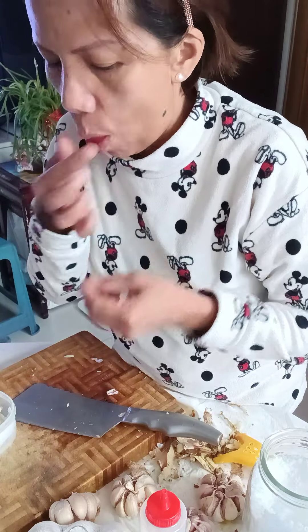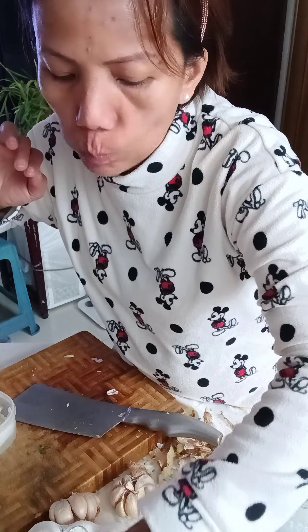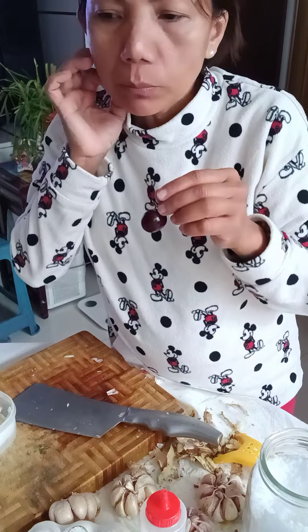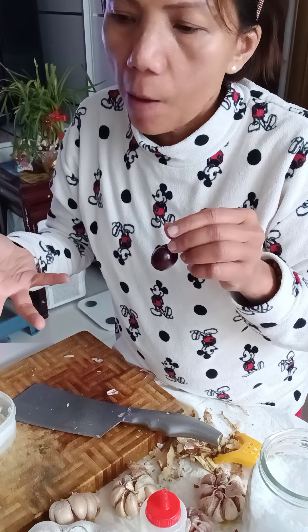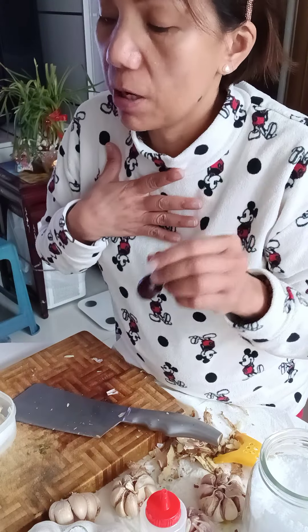We can also have some fruit. Fruit should be eaten two hours before your meal so your body can properly absorb all the vitamins.